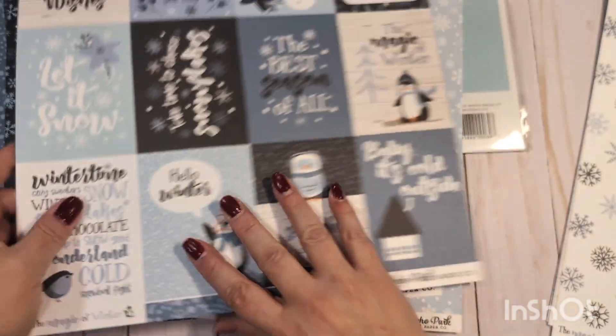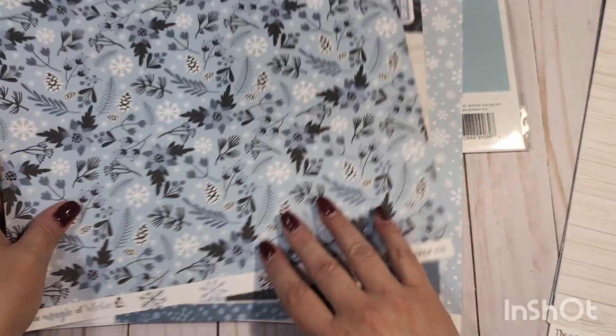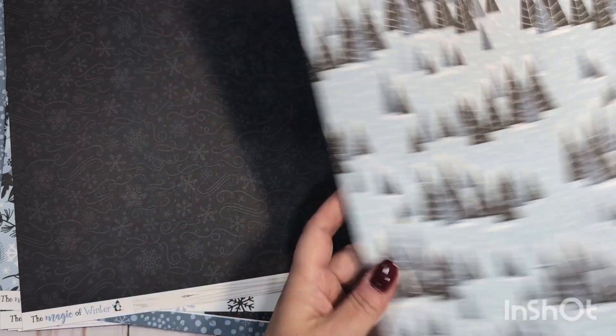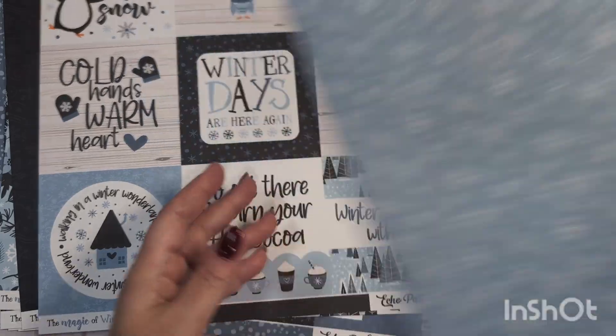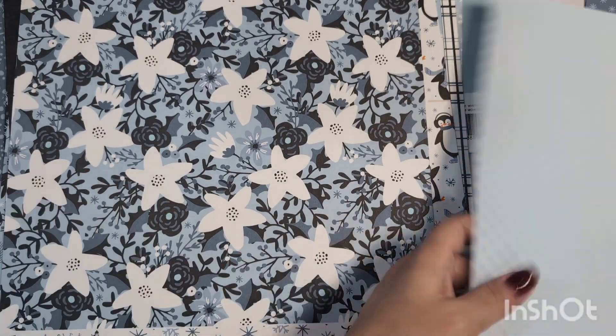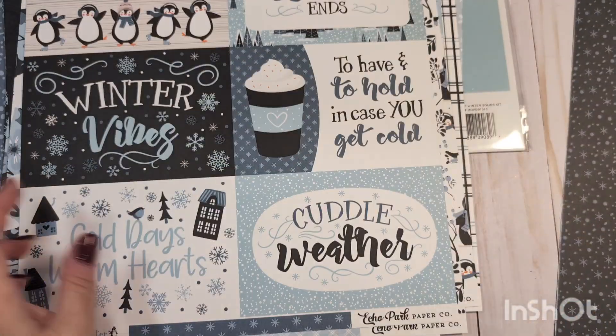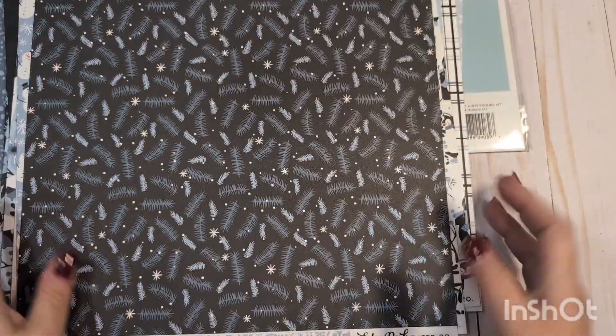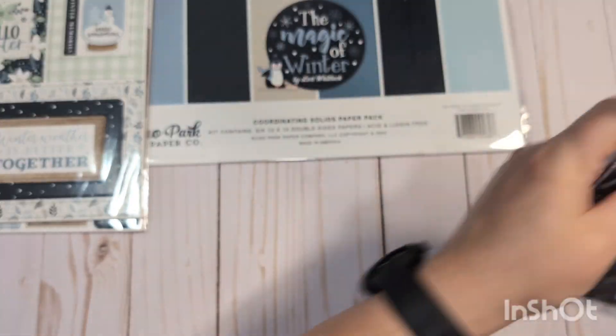There are some repeats — looks like I might have bought two of each of the papers I liked the best. So again, this one will be $40 shipped, US only, PayPal friends and family only. This is a super cute little collection, so you get those papers from the Magic of Winter.